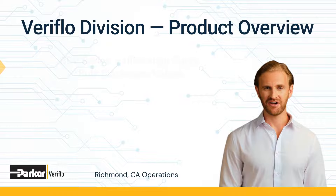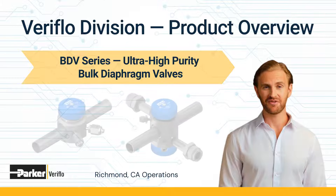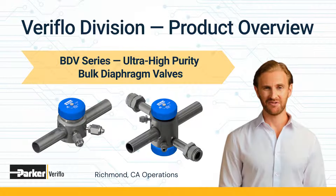Welcome. This video is a product overview from Parker Hannifin Corporation's VAIR Flow Division. Today we're focusing on our Ultra High Purity Bulk Diaphragm Valves for Semiconductor Applications.